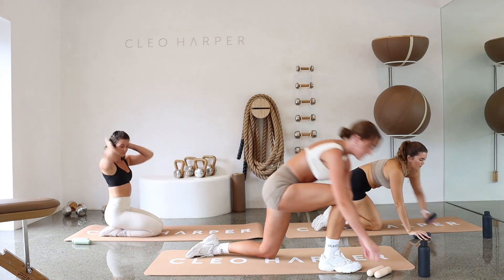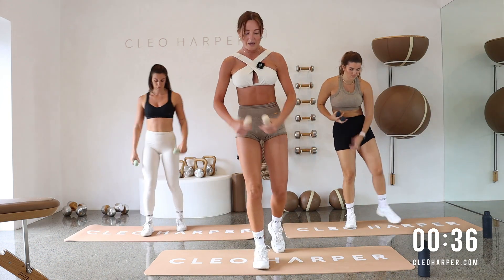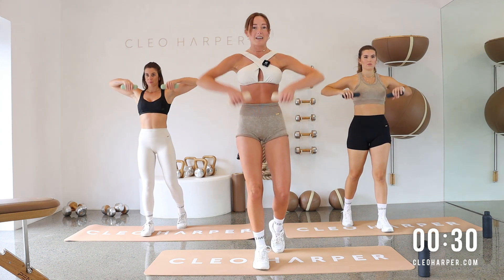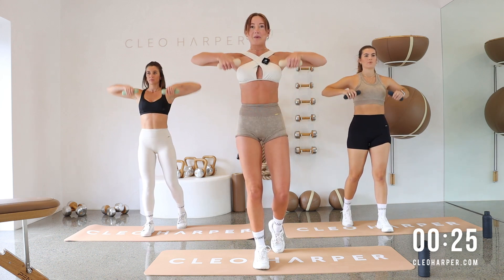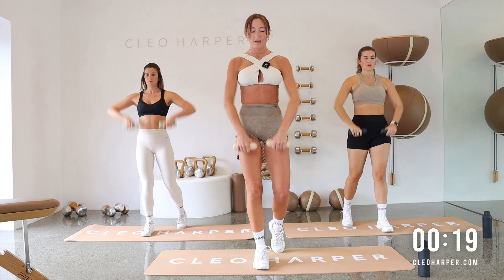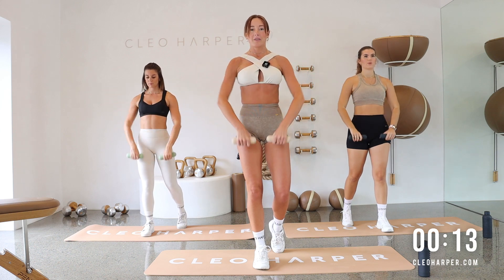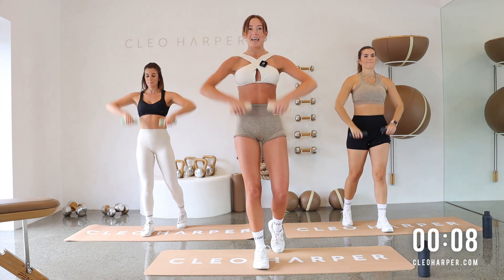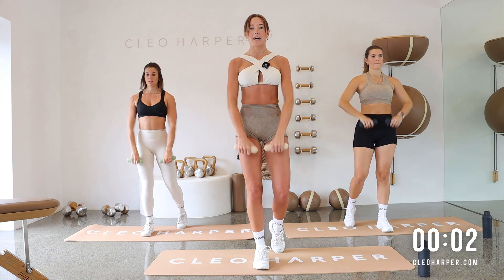Rest it down. Let's grab onto these dumbbells, starting with that staggered row. Try and take your other foot forwards this time. Change it up and let's go reach those dumbbells up and lower down. Good chance to get your breath back. Try and control these dumbbells on the way back down. We're not just dropping them down. Then we're dropping that one single dumbbell shortly, coming into those squats with that extension. Let's go three, two, and last one.